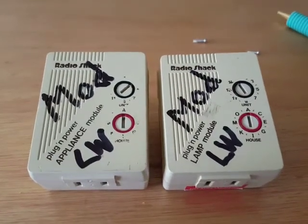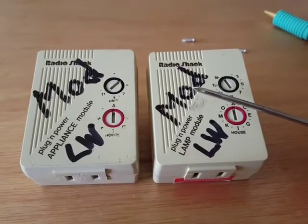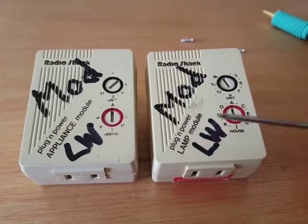Hi guys, Jeremy Hood here. I want to get straight to the point and not waste your time on this video. These are some Radio Shack plug-and-play modules, also called X10 modules.